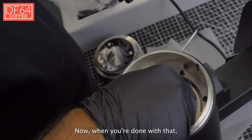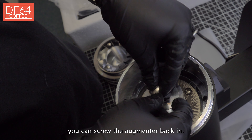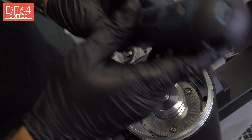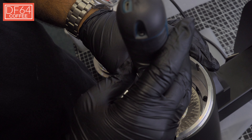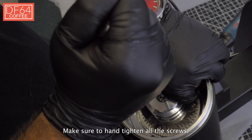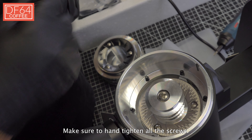Now when you're done with that, you can screw the augmenter back in. Make sure to hand tighten all the screws.